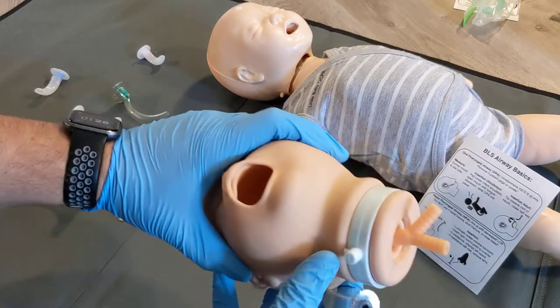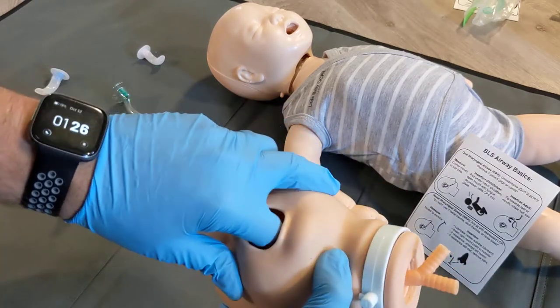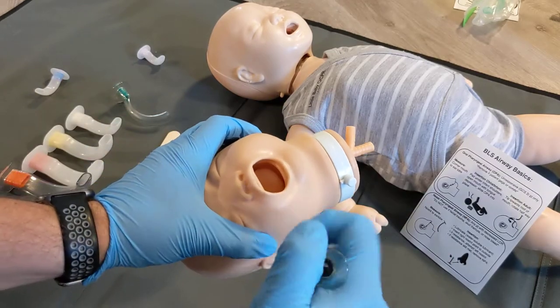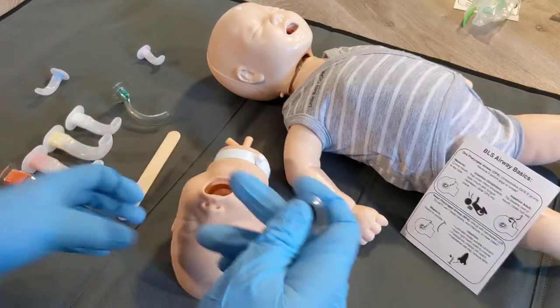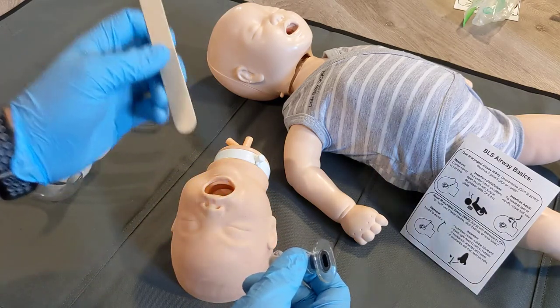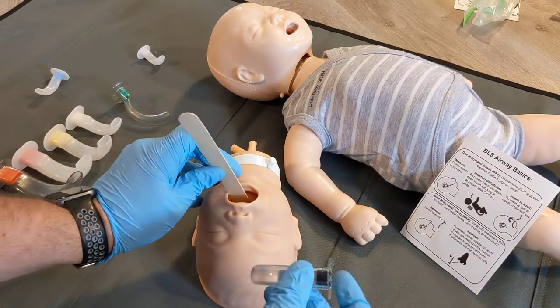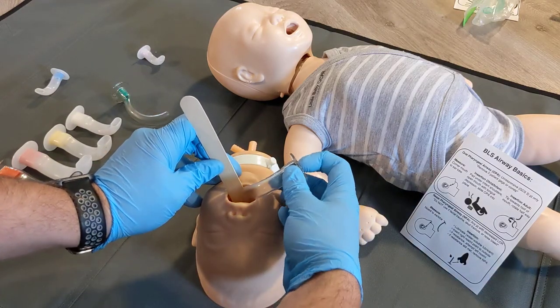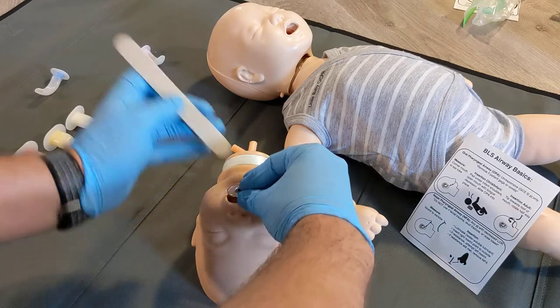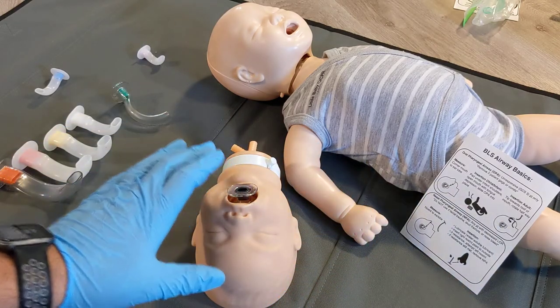Infants do not have a defined hard palate like an adult — you can feel it's all soft. So we're not going to use the same upside-down technique used for adults. Instead, we're going to insert the airway in the correct orientation using a tongue depressor to move the tongue out of the way. Place the tongue depressor in the mouth, enter from the side, and place the oral airway down so it sits just at the top of the mouth.